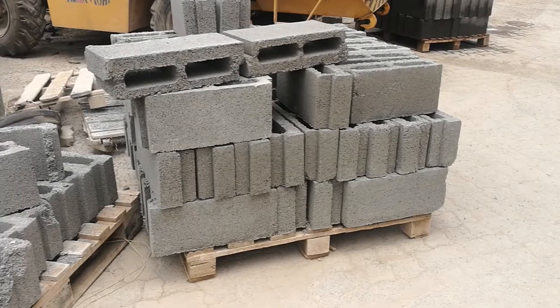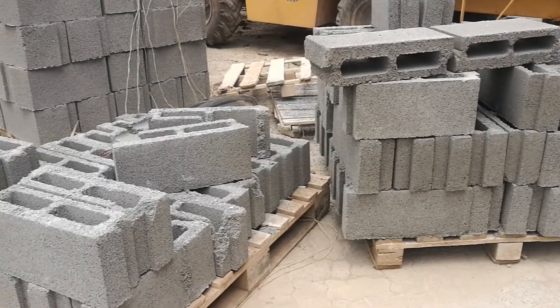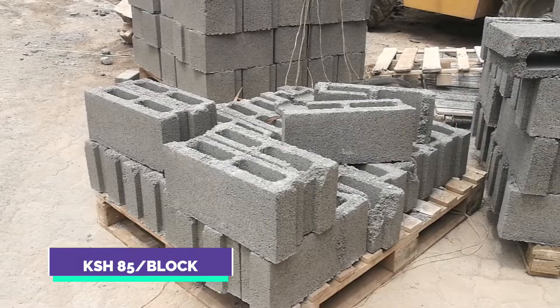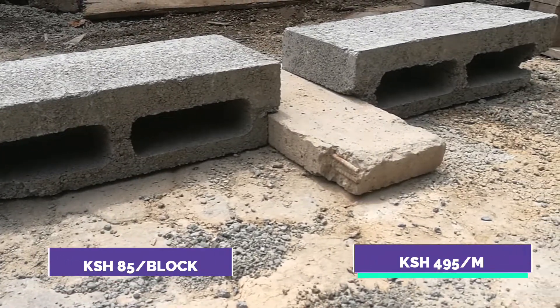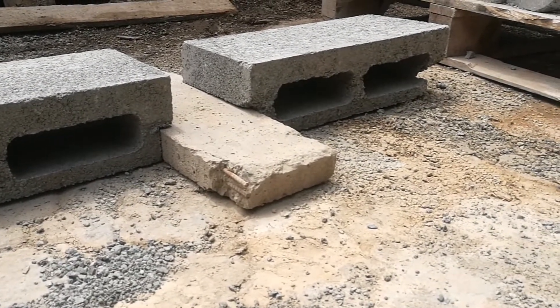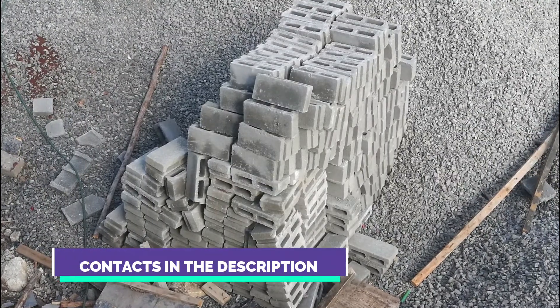I visited Ecoslabs, and this is how they price their beams and blocks. A single block costs 85 shillings per piece, and a pre-stressed beam costs 495 shillings per meter. You can get your quotation by sending your house plans to the company, which allows you to pre-determine the cost of your slab. Contact information can be found in the description section below this video.